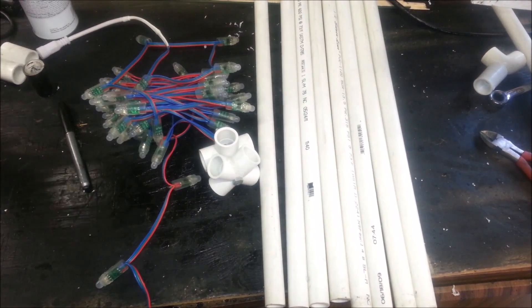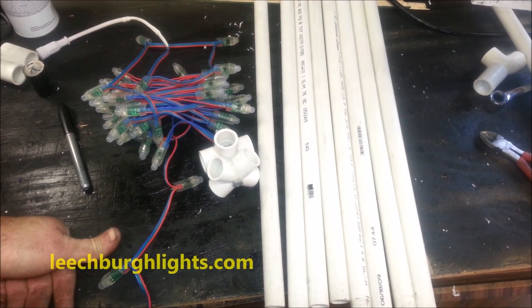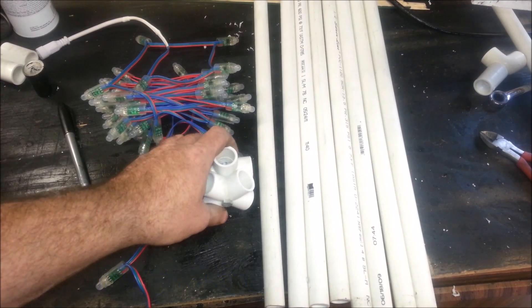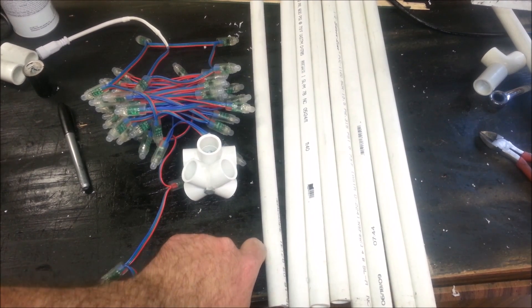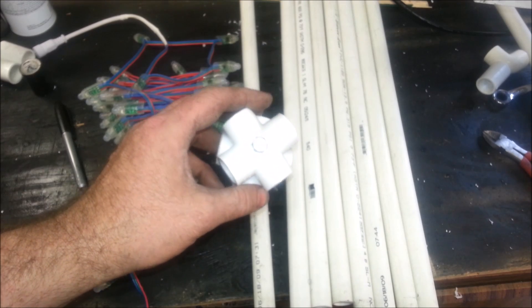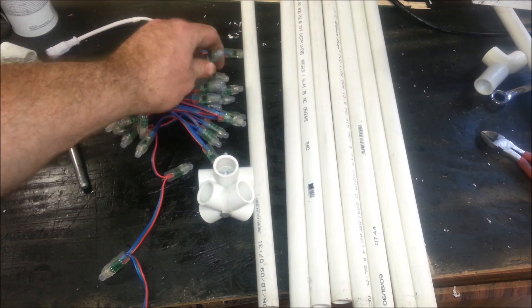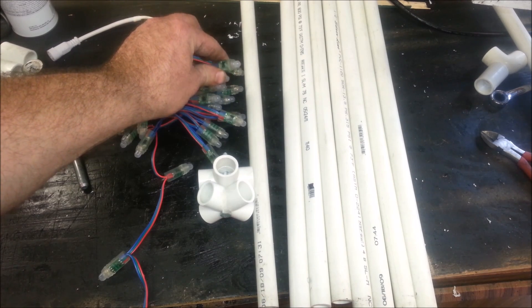Hey guys, it's Clyde here live from the Leachburg Lights workshop. Check us out at www.leachburglights.com — the link is down below. I wanted to go over a new project I've been working on. For about six years I've had something on the house for Christmas time — it's been a spinner, a staple — and I've decided to upgrade from pixel strip spinners to regular WS2811 pixel spinners. These are the 15-millimeter nodes.